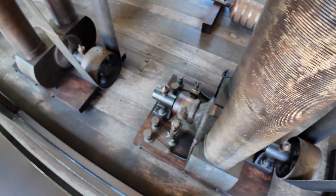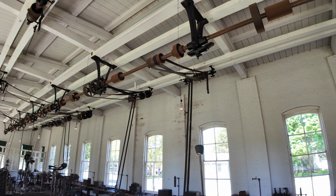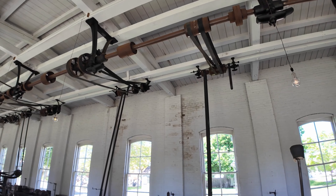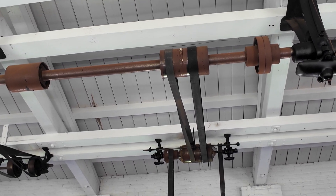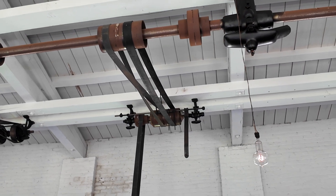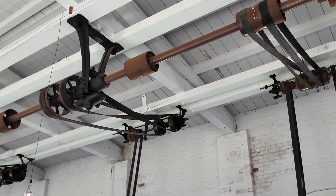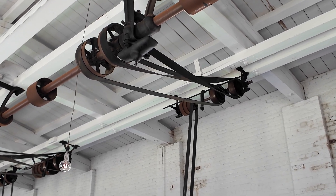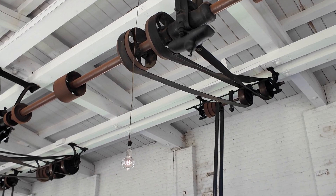You've probably seen these, but you may not know exactly how they worked. Looking up here, we see we have a straight pulley, and we also have one that's rotated — twisted, really — in a loop. The straight ones rotate in one direction, and when you twist it in that figure-eight pattern, that actually changes the direction of rotation.